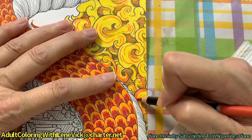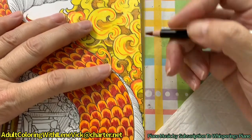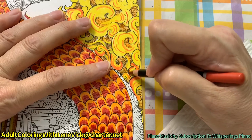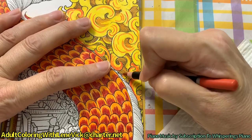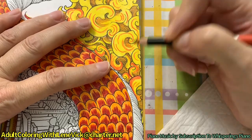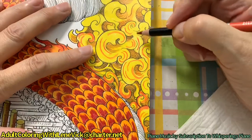Take your time. Remember this is my red that I'm working with but look how orangey that looks - isn't that cool? There is no way I could have used my orange pencil on this because it would have disappeared.